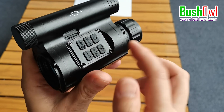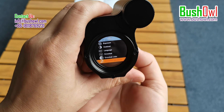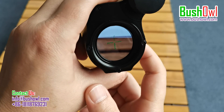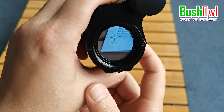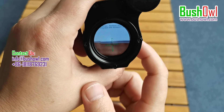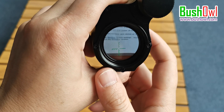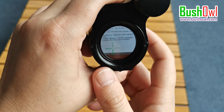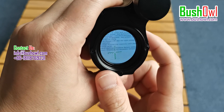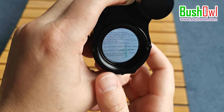Crossbar adjustment: long press the menu button to open the outgoing menu. This is the crosshair adjustment — select yes. The plus sign moves the crosshair up, minus is down, taking a photo or video moves it to the left, and iris moves it to the right. After arriving at the target location, press the OK button to confirm.